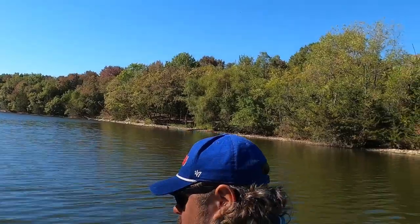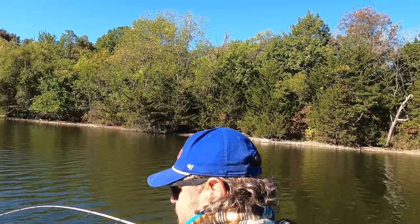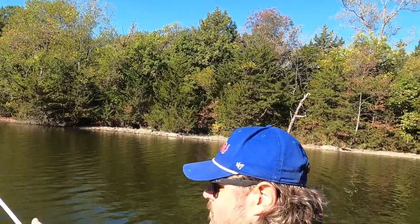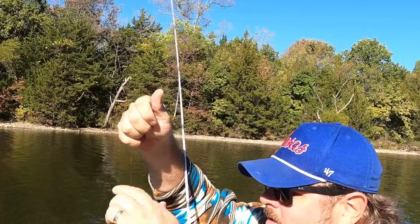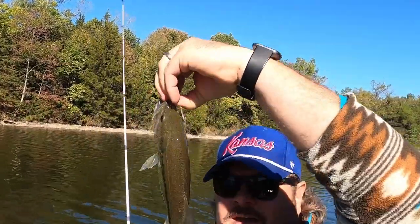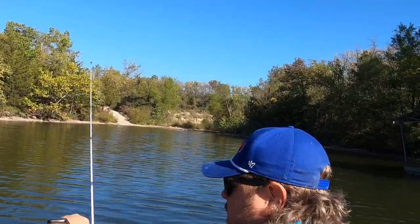Oh yeah, come on — there it is! Nice. See, there we go — you just had to get out of that little 10x10 area I was fishing before, and right there you got the bass.